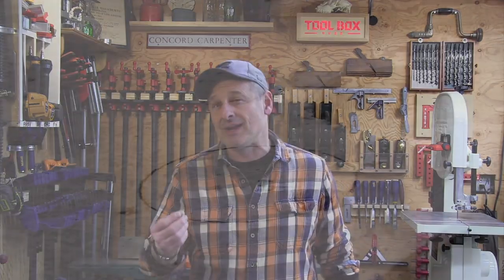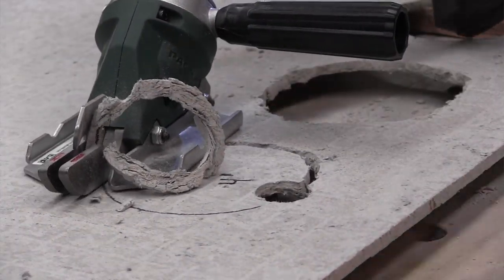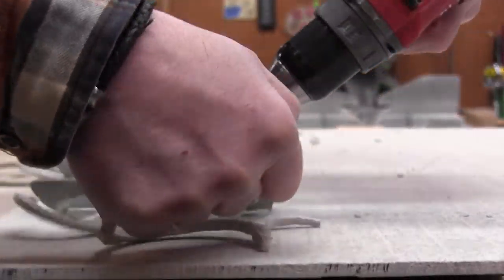It'll do circle cuts as small as three inches in diameter for situations like toilet flanges. The Pack Tool shear is basically an accessory that chucks into any 3/8-inch drill. It actually shears the fiber cement board through a shearing action, almost like scissors. It does not cut or create any airborne dust — it produces a spaghetti-like stringy waste that's easy to sweep up or vacuum.